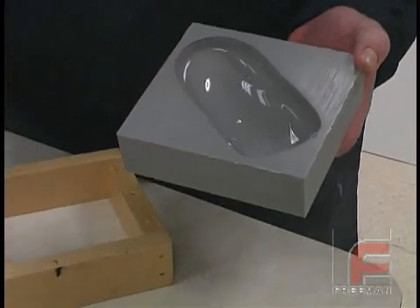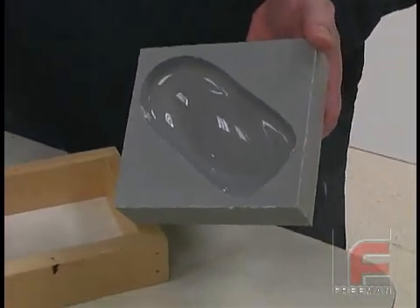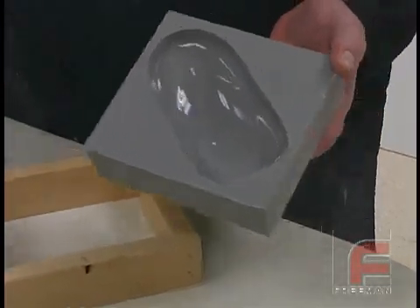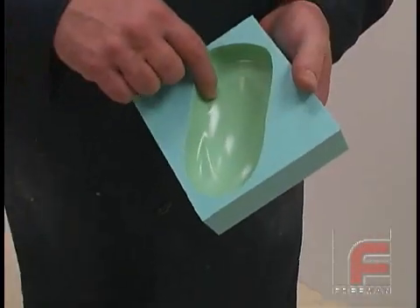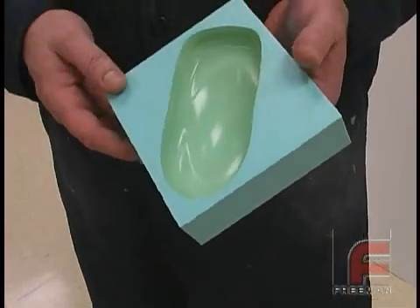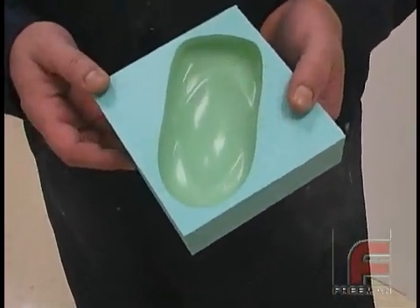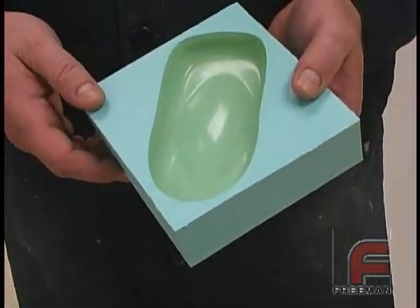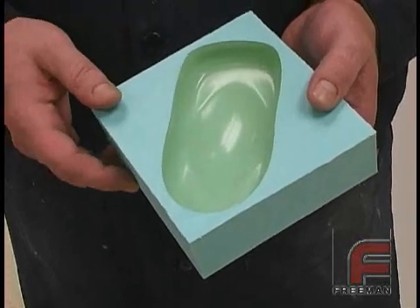Our mold is now good for 30 to 150 uses depending on the material. Anything that gets really hot will shorten the life of the mold. Here we have a mold that is starting to show its age. You can see the absorption of the urethane into the rubber, thus creating a discoloration. While still perfectly usable, this is an indication that the mold is reaching the end of its life.